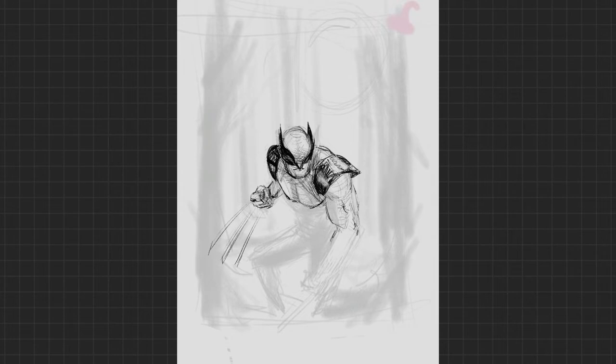Make sure that the background and the figure are working together. At the end of the day, it's all lines. You want those lines to direct your viewer's eyes. You can't do that unless you have them working together.